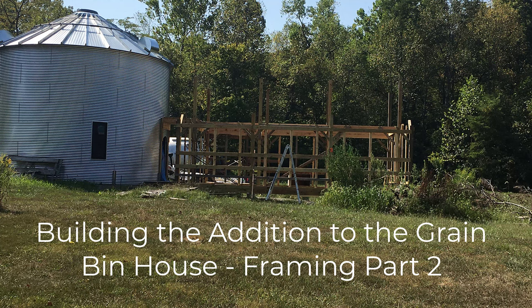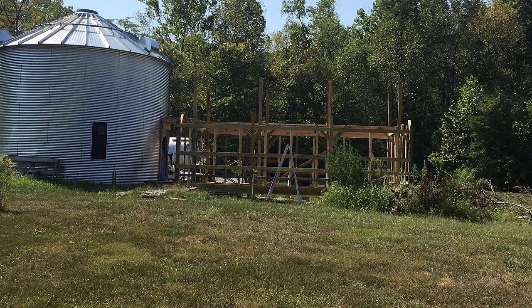This video is part two for framing, building the addition to the grain bin house. We are building a grain bin house with a big, large addition so that we can rent it out as an Airbnb and have big families come and visit. So you might be thinking, why the great big addition? And that is why.